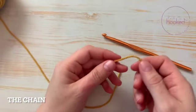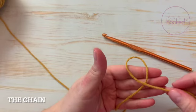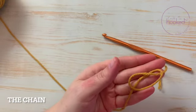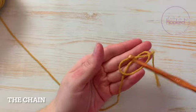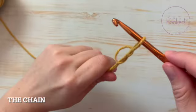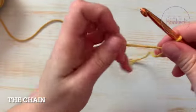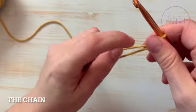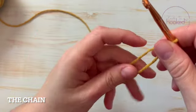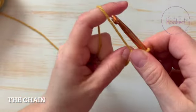First, you make a loop, yarn over the other one, then turn it over, grab your hook, pass it through, and pull. Now you want to pass your index finger and your thumb in between the two yarns, like this.